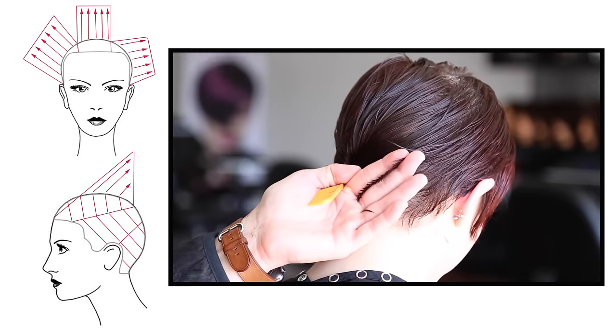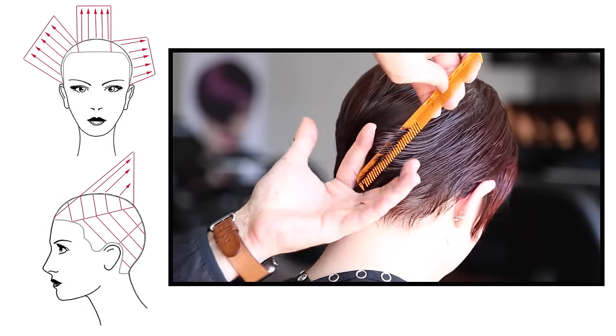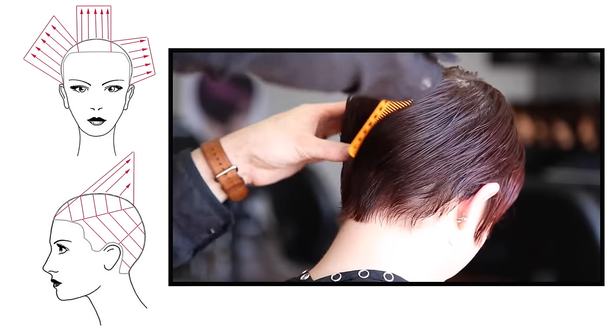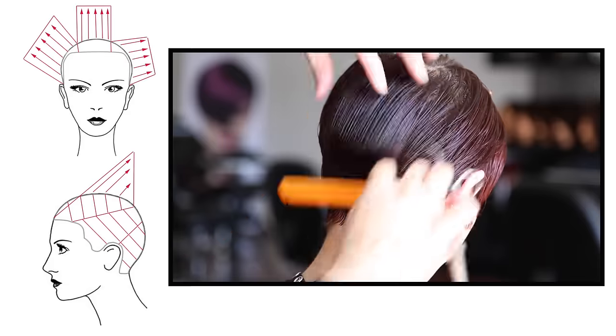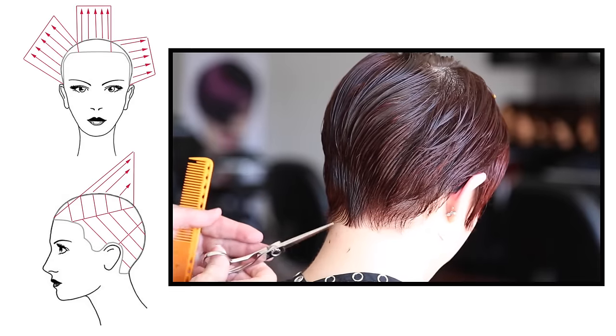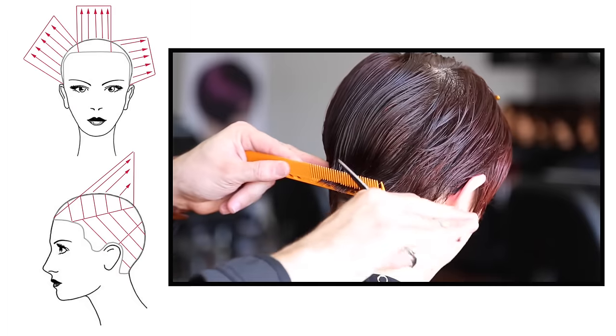This was such a cool situation because I don't get to work with live models that often. You guys know I'm putting out videos pretty much every day that are haircutting step-by-step videos. To get a live model was pretty cool, and Michael has a beautiful salon so the lighting was great — a pretty ideal situation for creating a haircutting video.